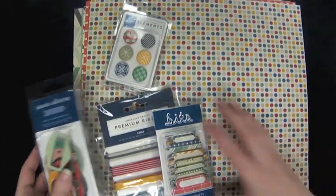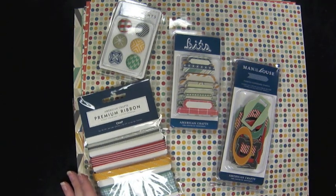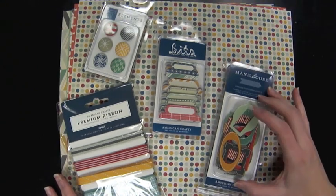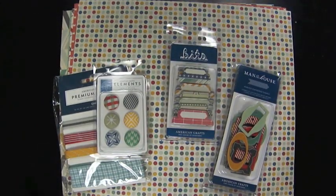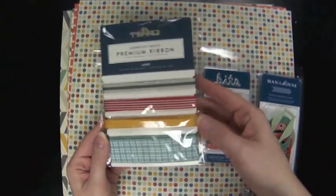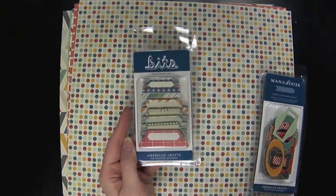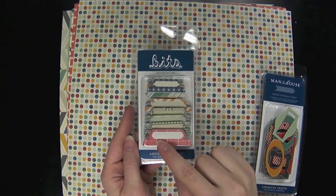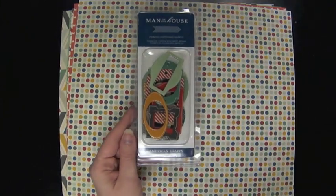Moving on to more colorful products — maybe there's a gentleman in your life who's graduating and you're at a loss for what paper collection to use. I chose the Chap collection from American Crafts, as it has an office-y feel that reminds me of school and is more mature than typical school-themed papers. The patterns are mature, cool, and hip — your teenage son or teenage guy would approve. Embellishments include a ribbon set, fabric brads, and decorative tabs for labeling grade or age above photos.